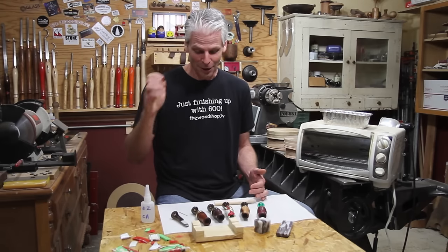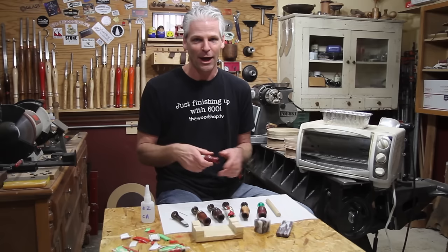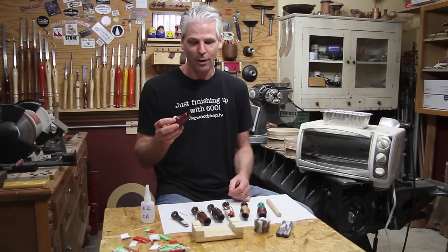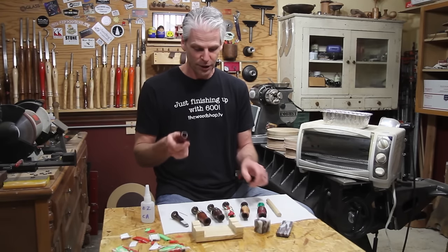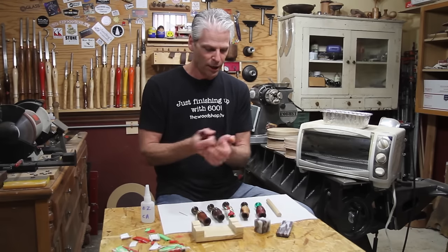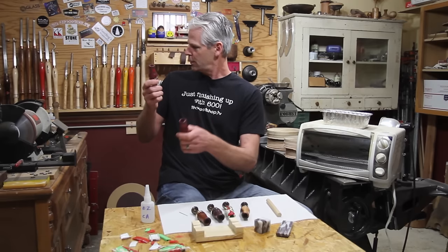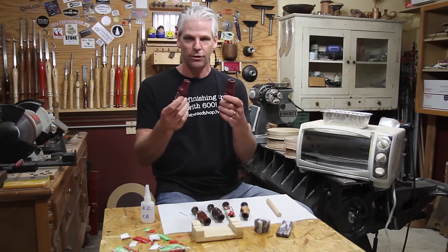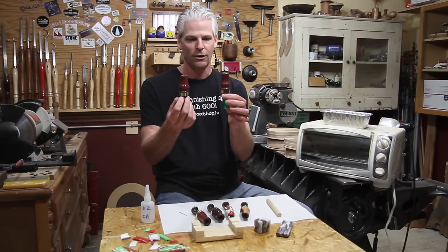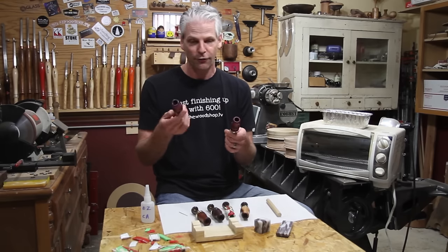This is the first time I've used it. Someone asked about antler — I have no idea how it works on that. I put on one coat, didn't try to build it up for a glossy finish, just a single coat. On a couple of them I used the ultra gloss polish. These two calls — one is done on the buffing wheel and one with the ultra gloss — and they're almost identical. I don't even know which is which anymore, but it works pretty good, so if you don't have a buffing wheel, a polish like that would work well too.